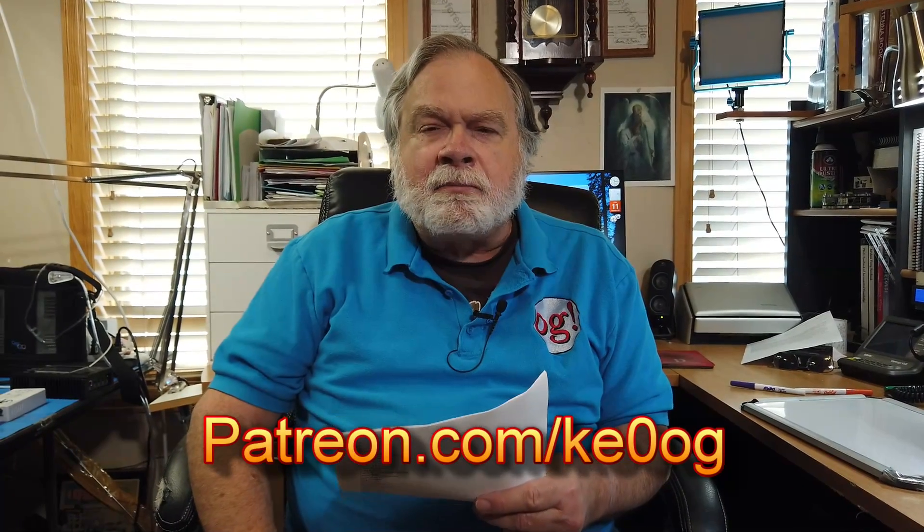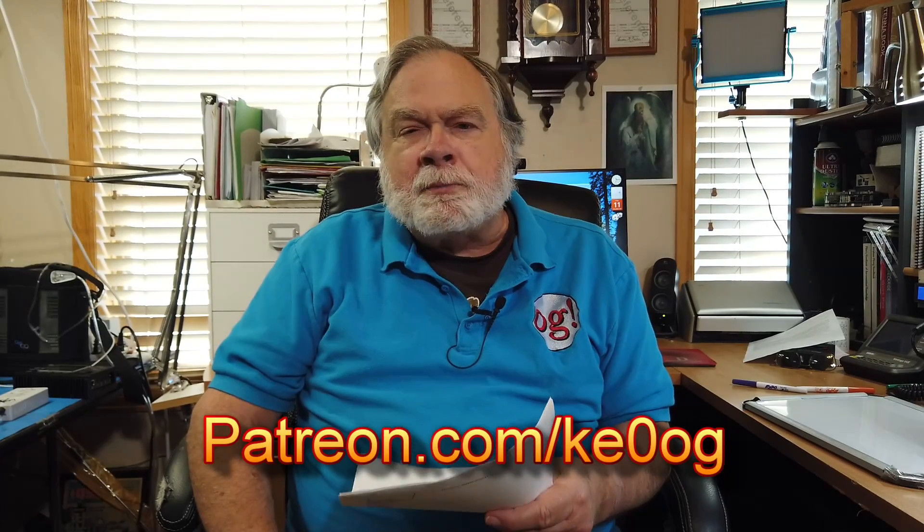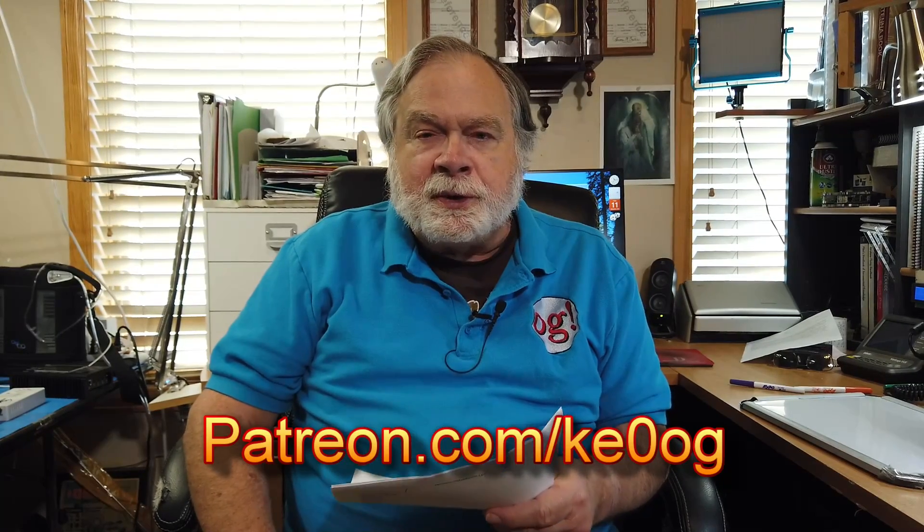Before we jump into answering this very interesting question, I want to pay a special thank you to Kim Owen, who is one of my newest patrons. You too can become a patron of this channel by going to patreon.com/KE0OG and looking for a way to support this channel that works for you.